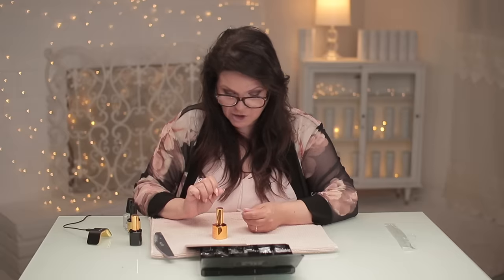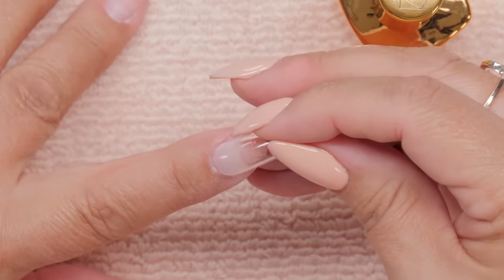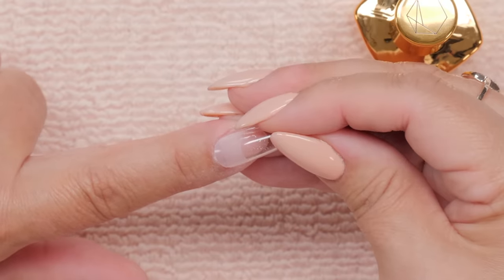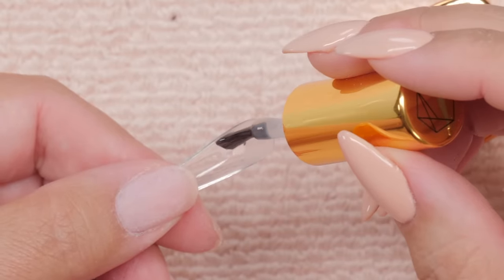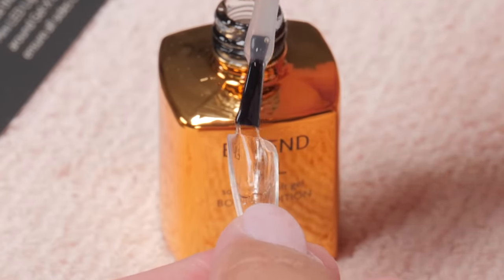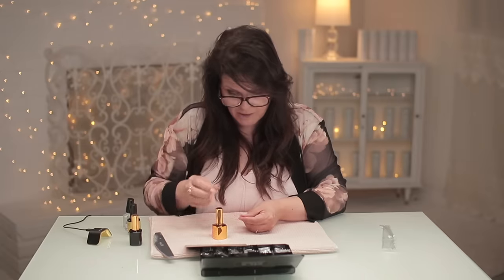Now I'm going to apply the Xtend Gel inside the tip — enough to cover what I estimate on my natural nail. You have to put that amount inside the tip because then we're going to press it onto the finger. I need to apply product almost up to the length of my natural nail bed. I don't want to do too much though because I don't want it to squirt out the underside. This is a soft gel, so you can soak this right off when you're finished with it, which is a bonus. I'll make sure there are no bubbles in there.